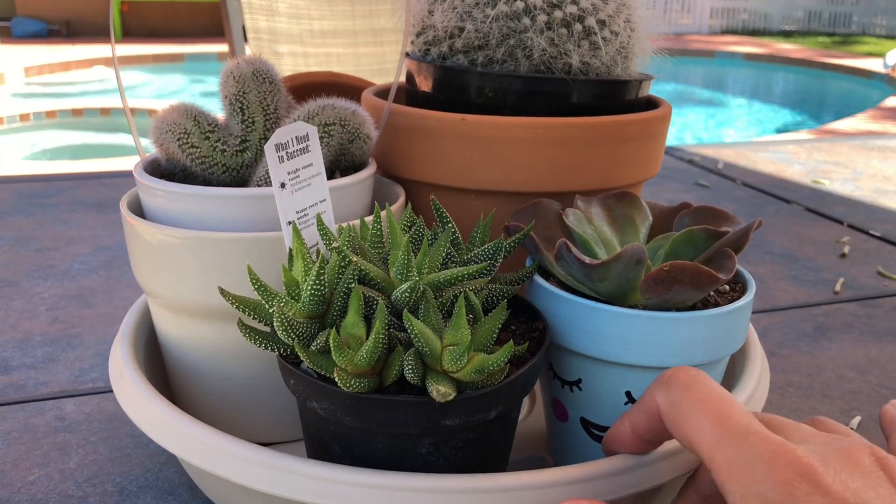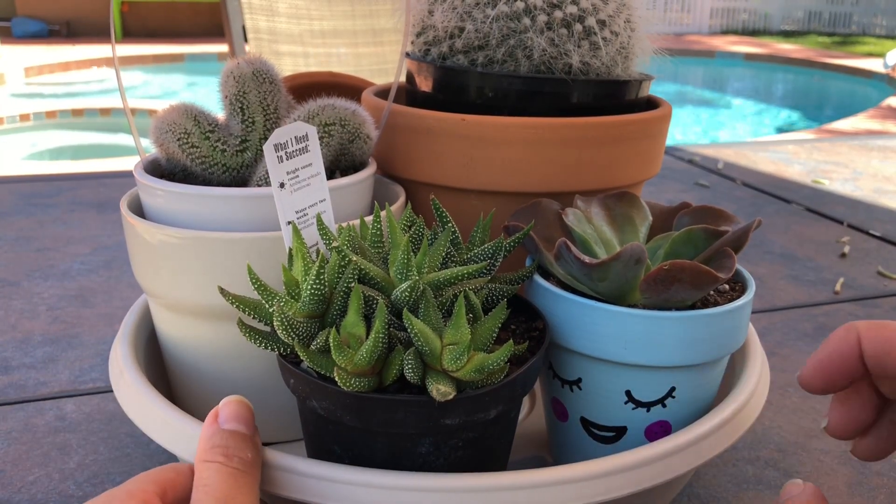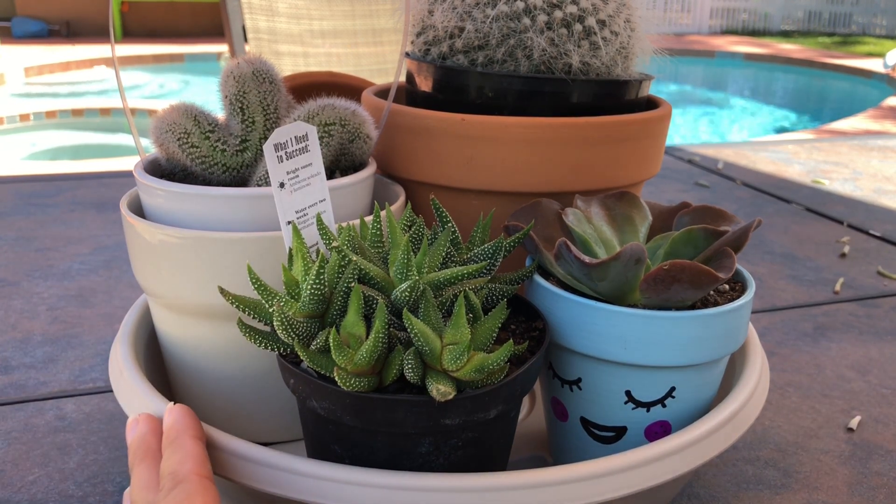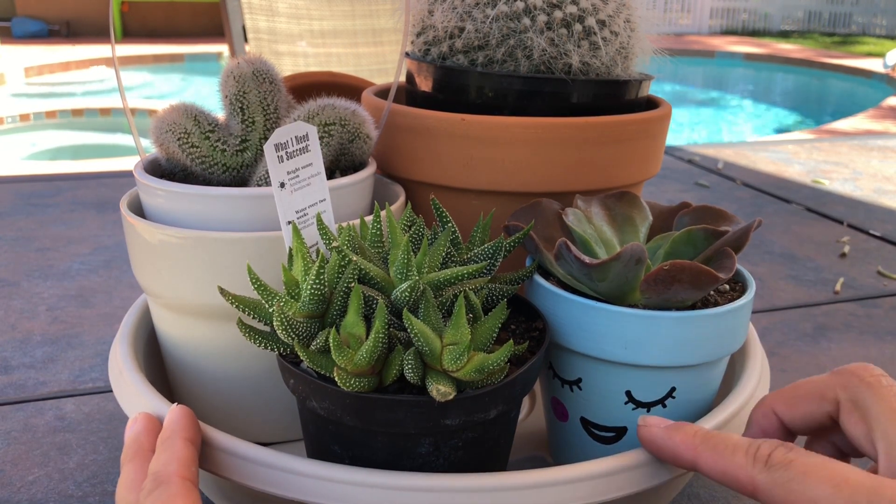Hey guys, welcome back to my channel. This is going to be a collective haul of some plants that I've gotten throughout the week. All of them are from a different place. So let's get to it.